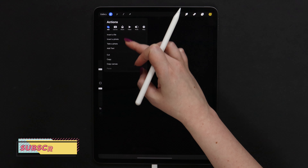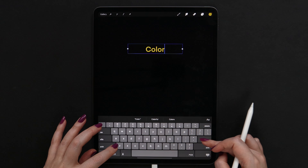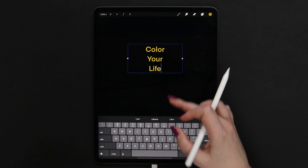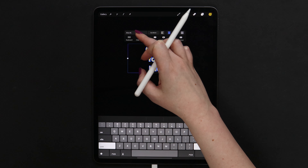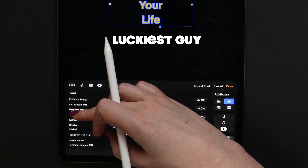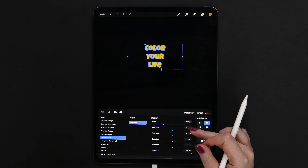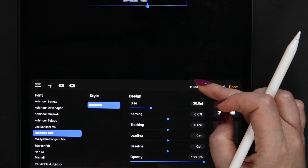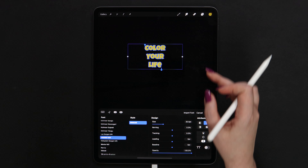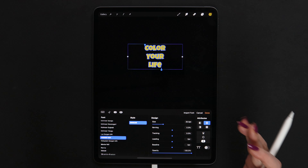Since we are all artists here, I think it would be nice to write something art-related. What comes to my mind is 'color your life' — that's what we are here for. To change the font, I will select all the letters and pick a font called LAKEST GUY. It's an external font which is free for commercial use. After you download it, you can import it here or right from the downloads. You can also use any other font which is sans serif and bold.